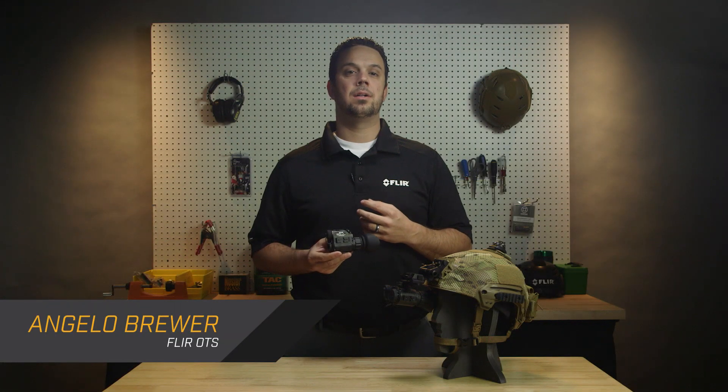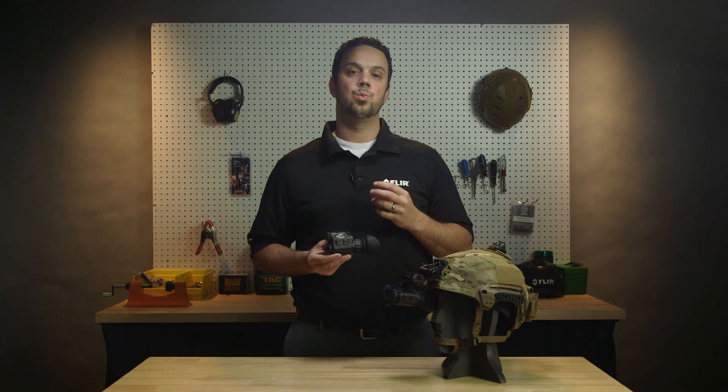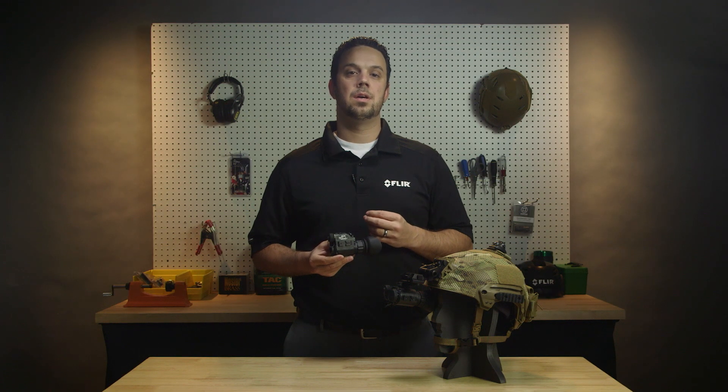I'd like to describe the video palettes found on the new FLIR Breach Thermal Imaging Monocular. Breach offers a choice of 7 palettes, and there is no right or wrong palette for any particular application. The choice really comes down to personal preference, the characteristics of your environment, and how the image might be used.